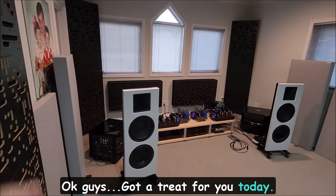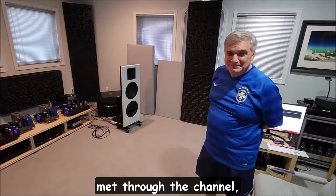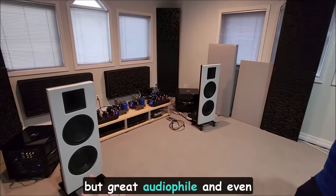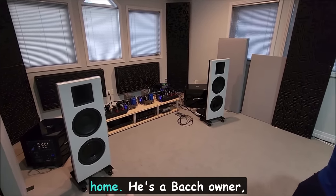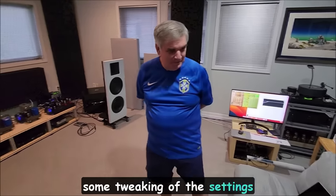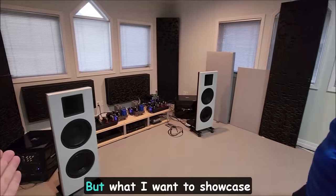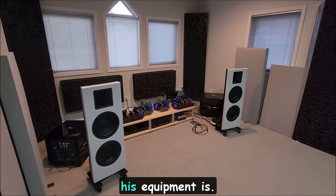Got a treat for you today. Emerson is a friend I met through the channel, but he lives here in Houston — a very famous cardiologist, but also a great audiophile and even more sophisticated than I even thought. This is my first visit to his home. He's a Bach owner, and I'm here to help him with some tweaking of the settings and DSP. He wasn't a DSP guy originally, but the Bach helped win him over. What I want to showcase today before we even get to the Bach stuff is how amazing his equipment is.